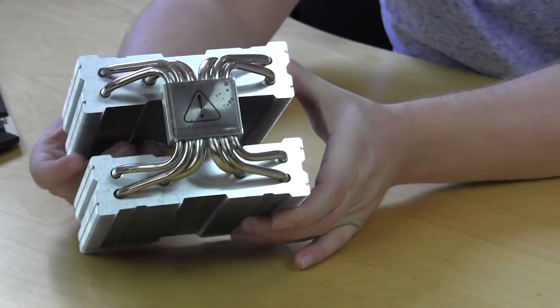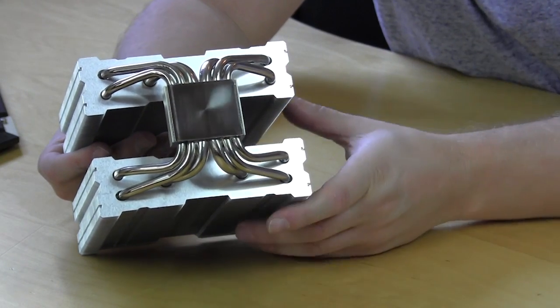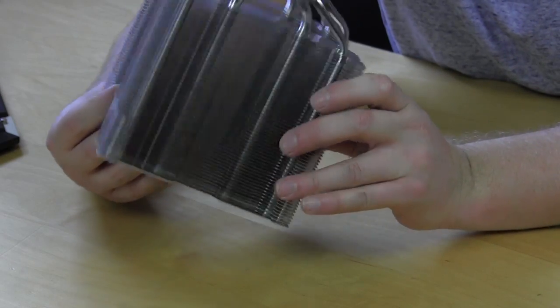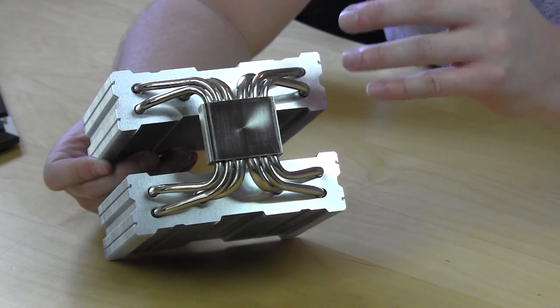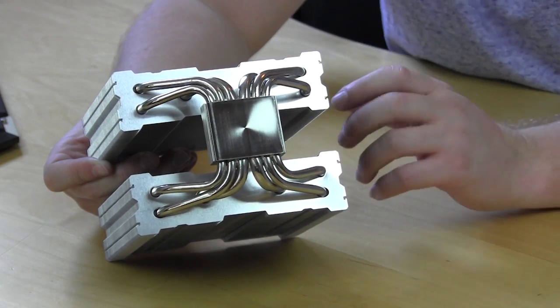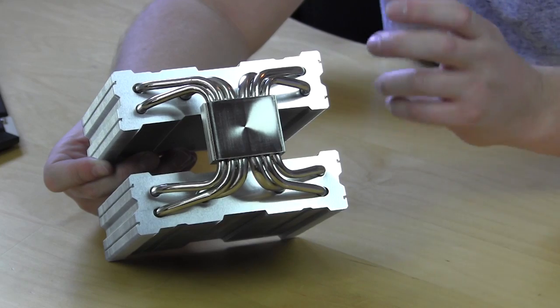Now moving to the front, I'll take the protective cover off so you can actually see the base. Looking at it, it has really great coverage, which means it's going to have great coverage on your CPU. There are no visible machining marks, nicks, or cuts — because if you have those you're not going to have good contact with your CPU, which will lead to less heat transfer.